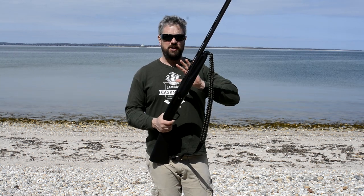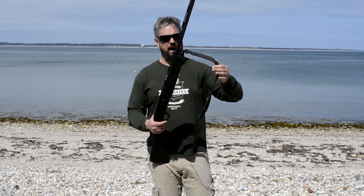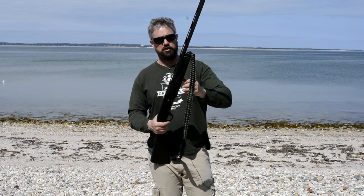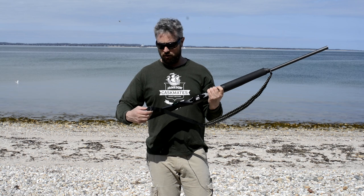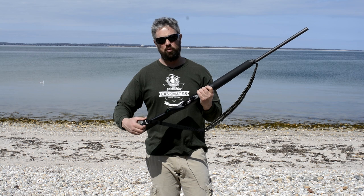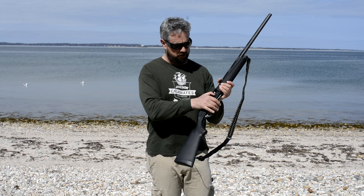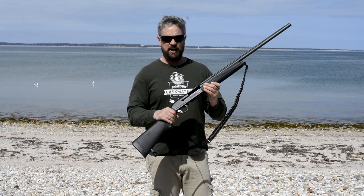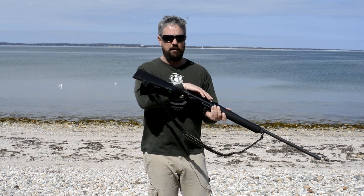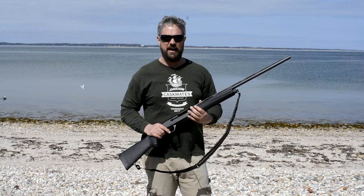This gun is stock from the factory. The only thing added is this paracord sling, which I highly recommend. The gun with the magazine nut had a sling swivel on the end, and it also came with a sling attachment on the butt. These are push-button ones that release off the shotgun. To make sure the shotgun is safe, you basically just rock the bolt back, it locks back, and you can verify the chamber is empty. You can also see the big orange plug from the magazine, confirming it's empty too.